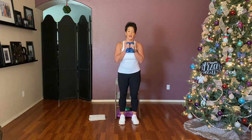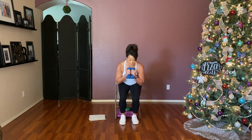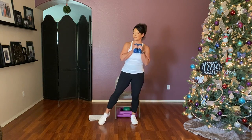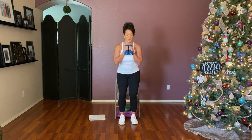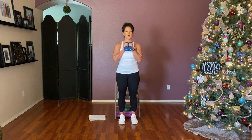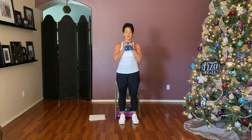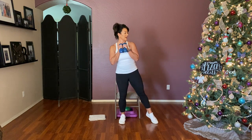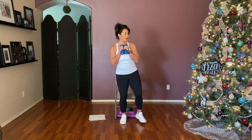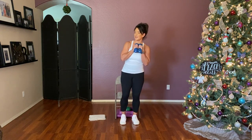Reset. Here we go — down, up, right and in, left and in, and hold. Counting down from eight: squat down, stand, point right, point left — for seven, six, five, four, three, two, and one. Relax those arms. Beautiful job — that was a new one!